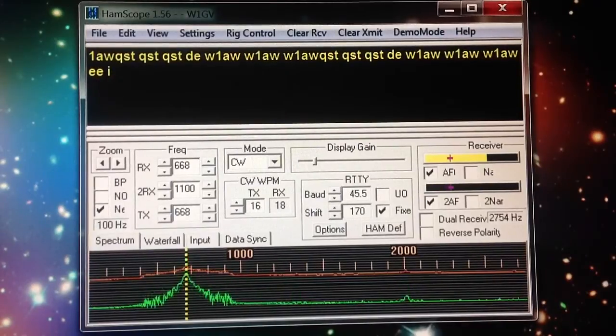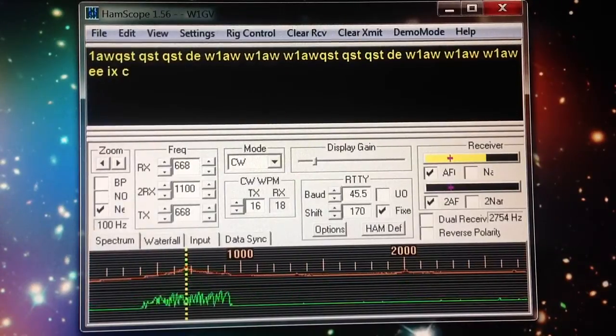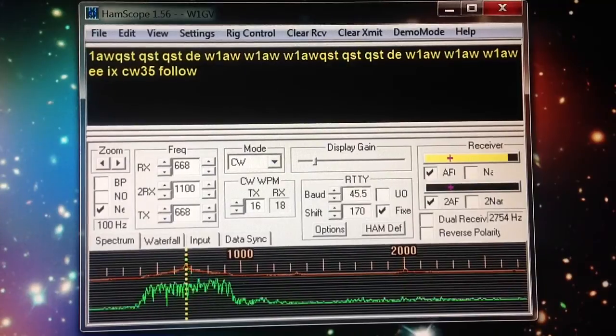Also, it'll work radio teletype and a couple of other modes, but you need some add-ons for that. Standalone, this program operates on my Windows 7 machine here.